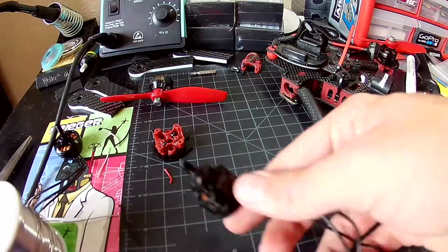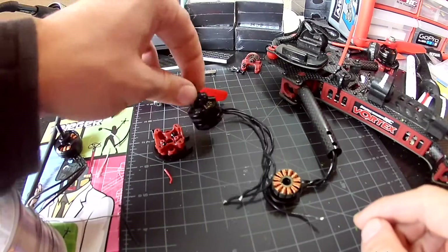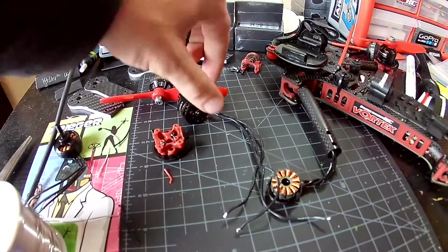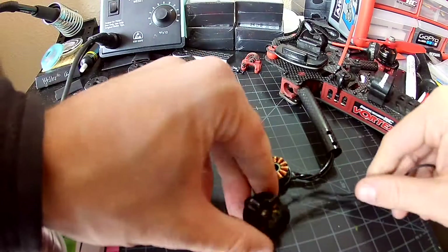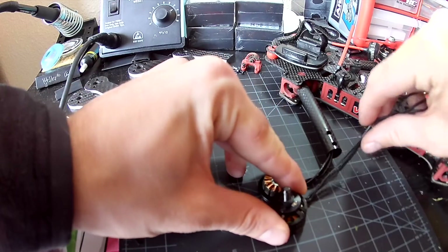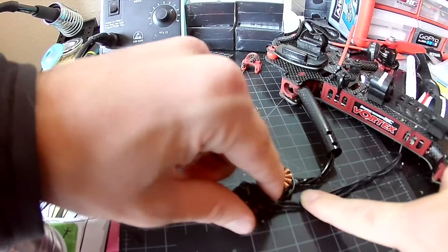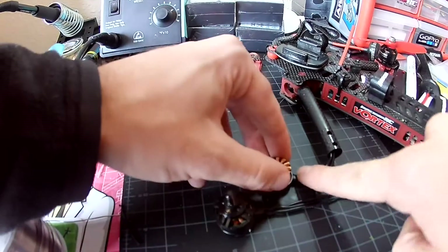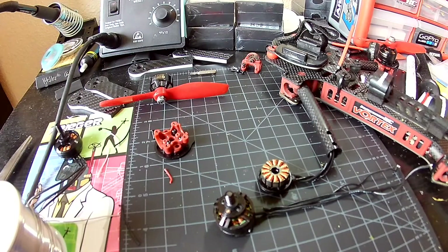I've got an old motor from another quad, but it'll work just fine. Let's cut these leads down to size — I want them to be about the same size as what we've got here, maybe just a little bit longer. I'm probably going to end up cutting them about there.